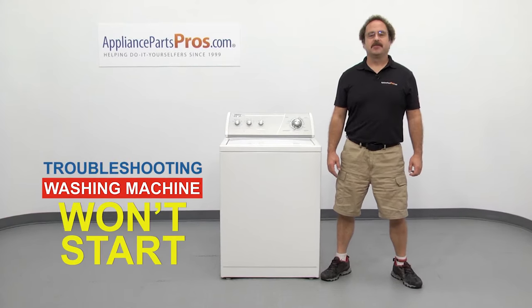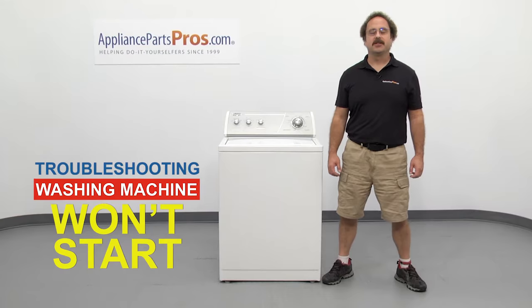Hi, this is Matt with AppliancePartsPros.com. In this video, we're going to show you how to troubleshoot the top seven reasons why your washing machine won't start. Stick around until the end of the video for an important washer safety tip that most people don't even know about.